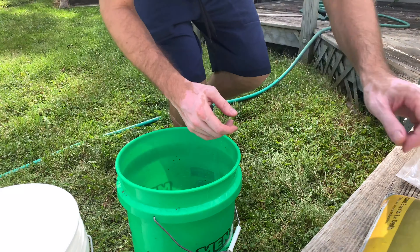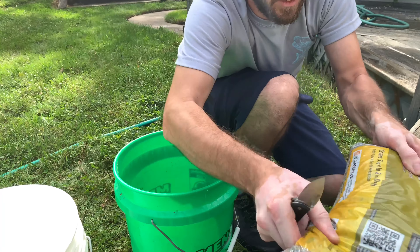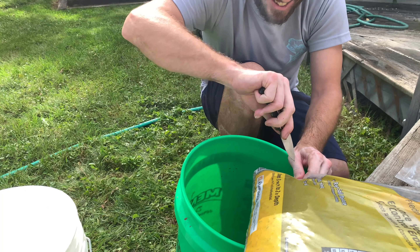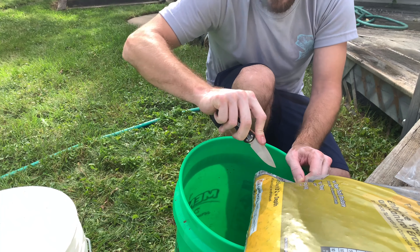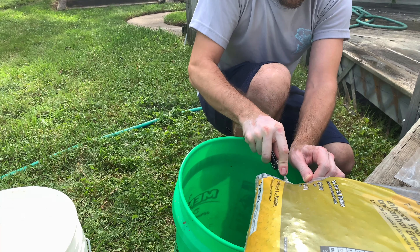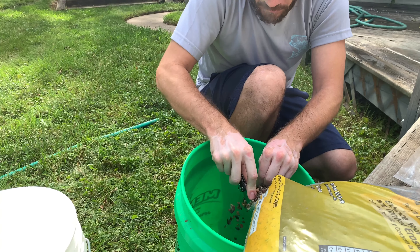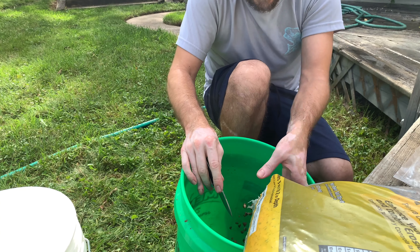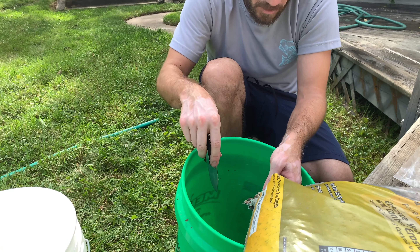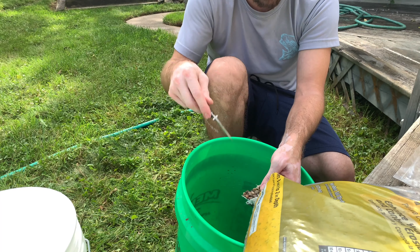All right, so up next we got the pea pebbles. These are a little harder, at least for me. The other bucket has holes drilled in the bottom to make it easy to just wash the dirt out, but it doesn't work that way with this stuff. So what we're going to do is fill this up about half full, rinse it out real well, and dump it into another bucket and vice versa.